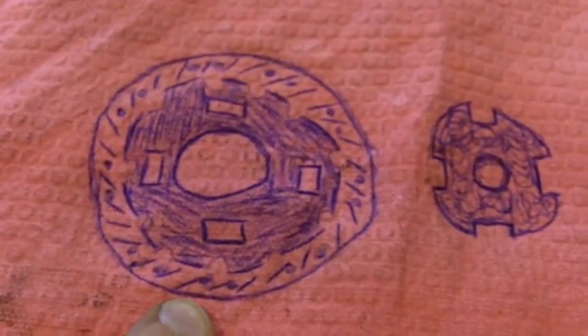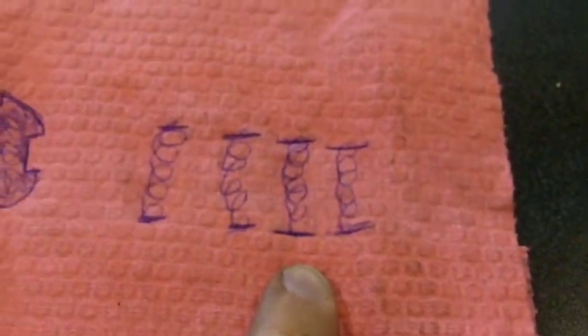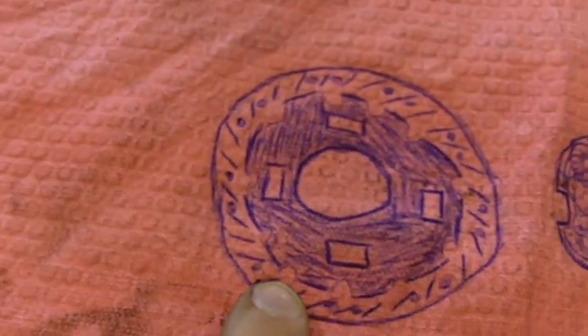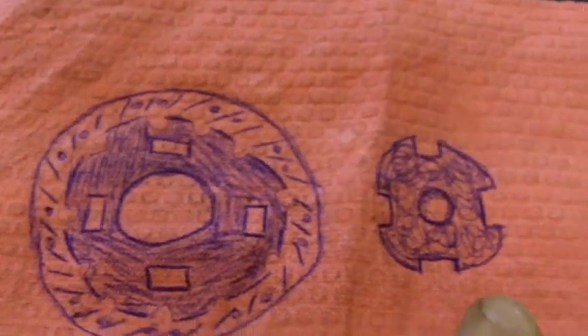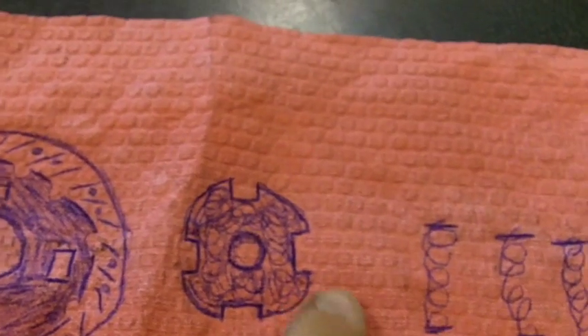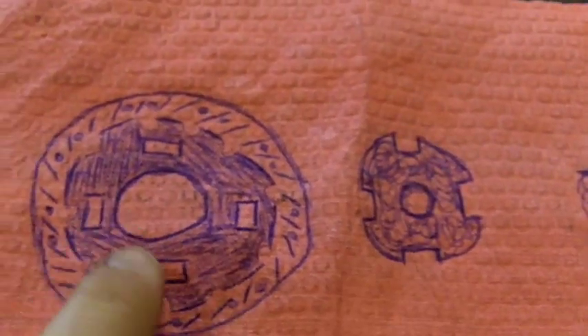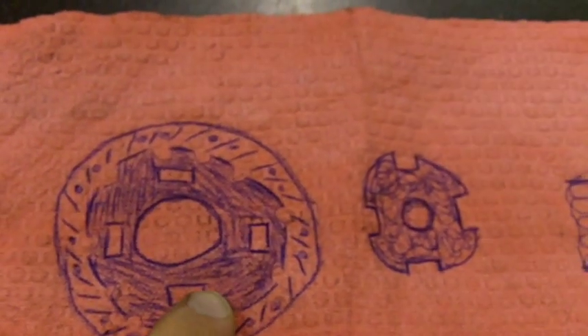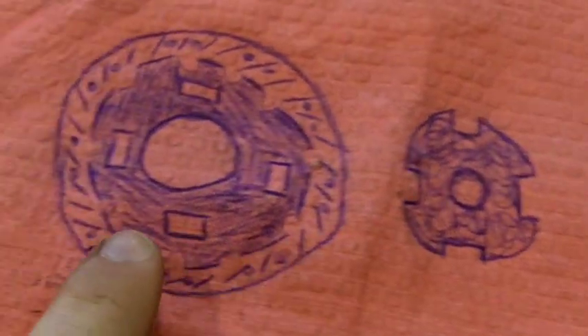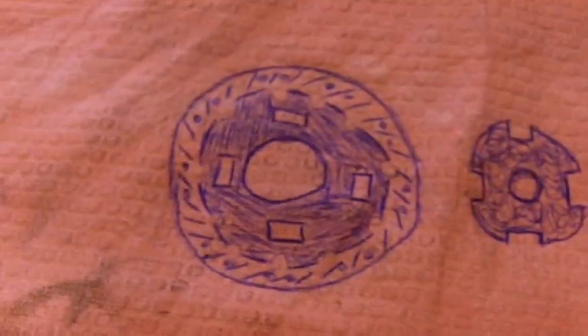If you can just imagine a clutch disc as being three individual parts — you got the middle part, the actual disc, and the springs — then it's a lot easier. Basically, if you could just imagine this center piece going inside the outer part, and these little notches right here — it may actually be a complete spot for the spring — and the center piece actually grabbing on the springs which go inside there. Then you can see how when the input shaft tries to turn the center piece, it's going to be compressing these springs right here.